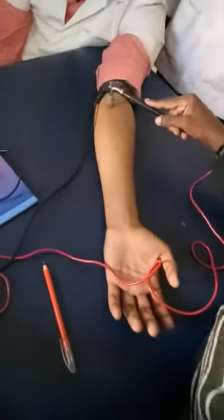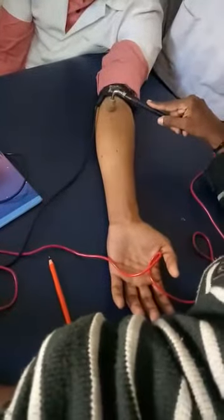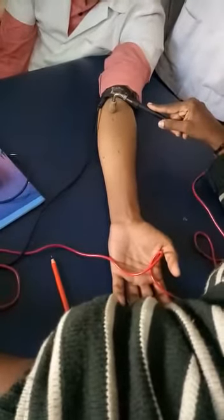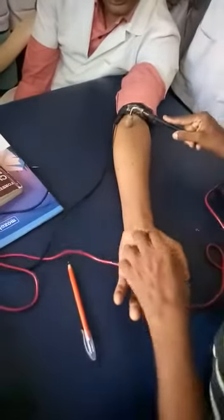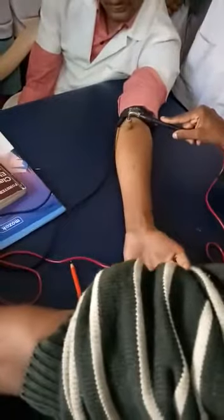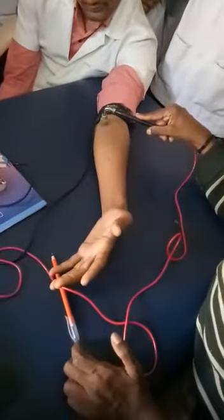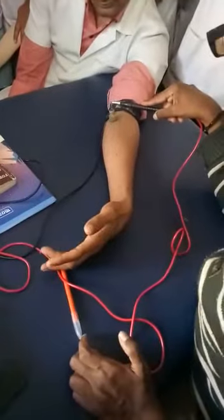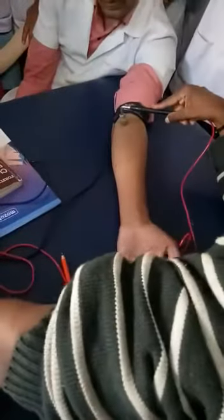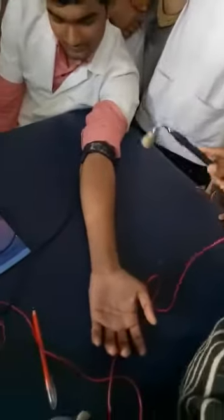I'm going to simulate the pronator teres for you. This is the motor point. I'm going to increase the intensity. Once you get the sensation, let me know. You can see that it has already started to pronate. This is your pronator teries — same motor point.